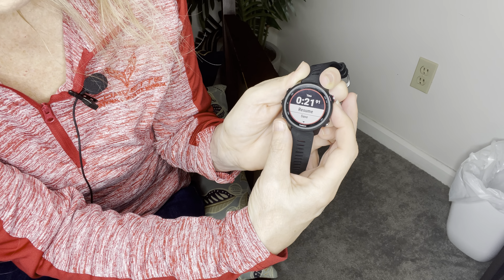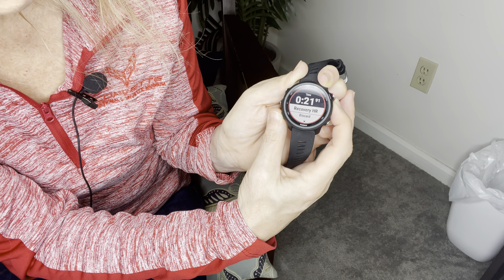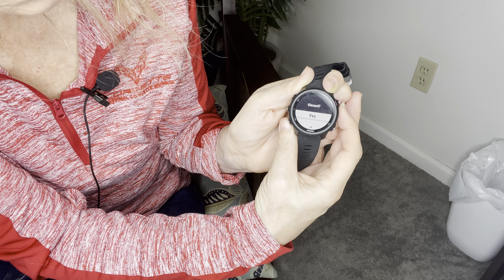You end the run just like anything else — you can resume, save, resume later, lap, back to start, recovery, or discard. We're going to discard this one since we didn't really do anything with it. Depending on what kind of Garmin you have, that's going to determine whether you can send a particular workout to your watch. For example, I tried to set up an interval workout using the HIIT option, but that's not compatible with the Forerunner 245 that I have.